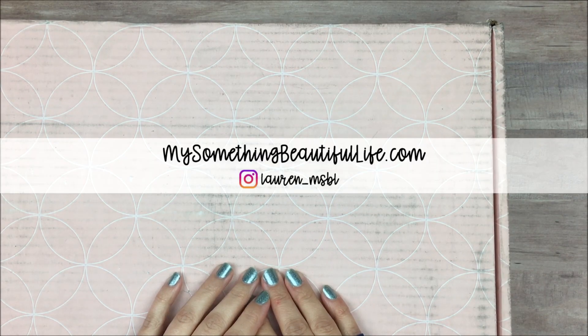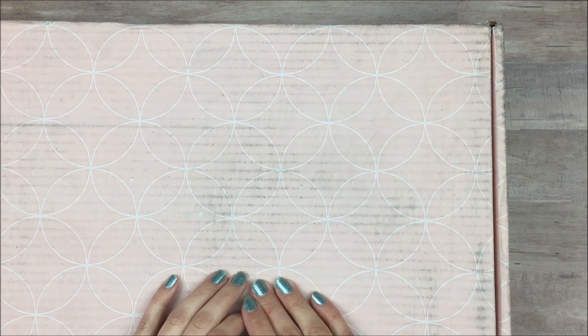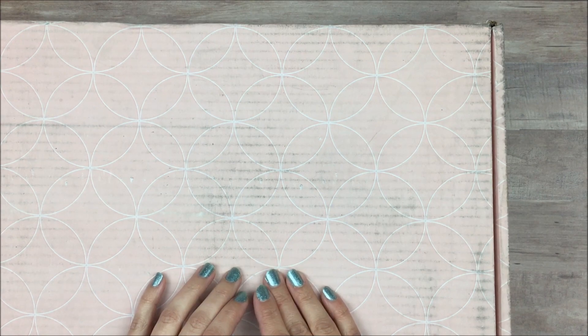Hey guys, I'm Lauren from My Something Beautiful Life and today I have an Erin Condren unboxing for you. This is my order from their recent warehouse sale and they also had planners for 60% off so I grabbed a couple of those. This box is kind of big so I'm going to move it out of the way and just show you all the things that I got inside.